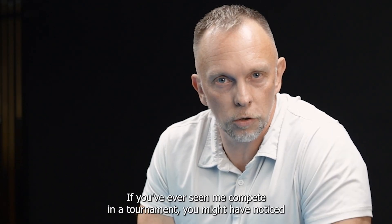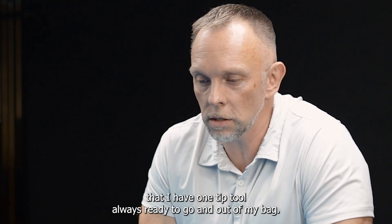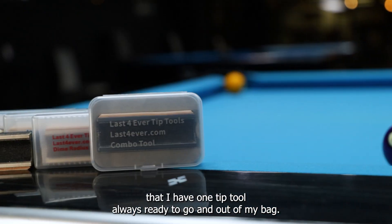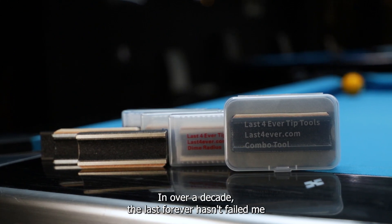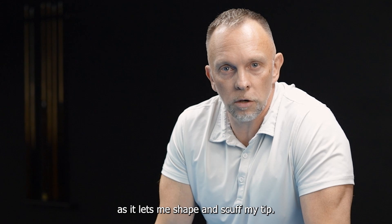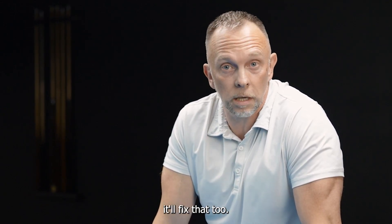If you've ever seen me compete in a tournament, you might have noticed that I have one tip tool always ready to go and out of my bag, and that's the Last Forever. In over a decade, the Last Forever hasn't failed me as it lets me shape and scuff my tip. And if you have a problem with a mushroom tip, it'll fix that too.